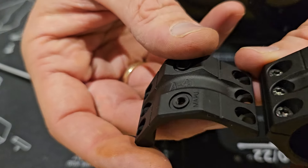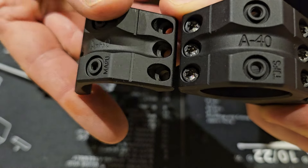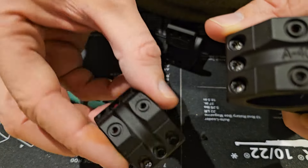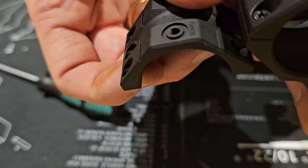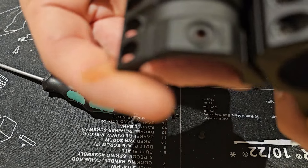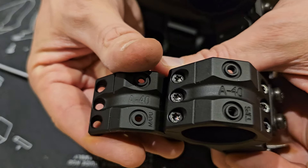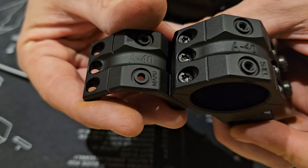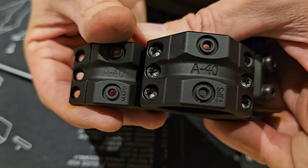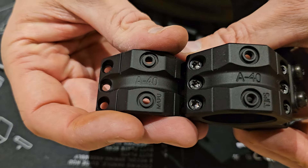The letters on the Spur mount: on the true Spur it says T-J-F-S, and on the fake it says M-A-P-U. Offhand, if you don't know them very acutely, you wouldn't notice. Also notice the difference in the milling — the true Spur has the A40 milled deeper than the fake.